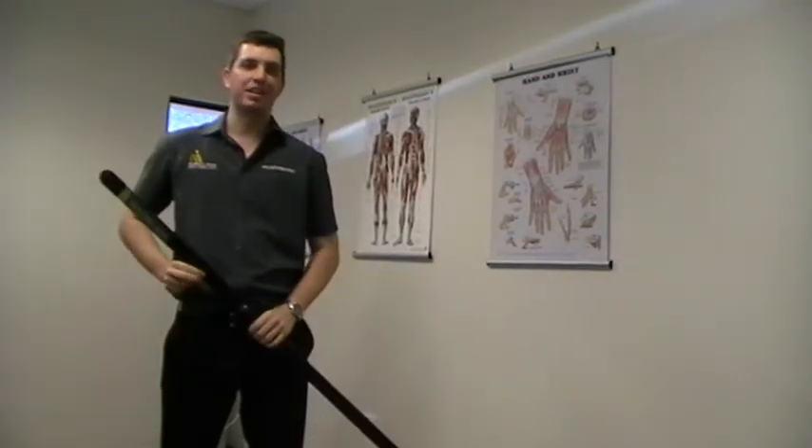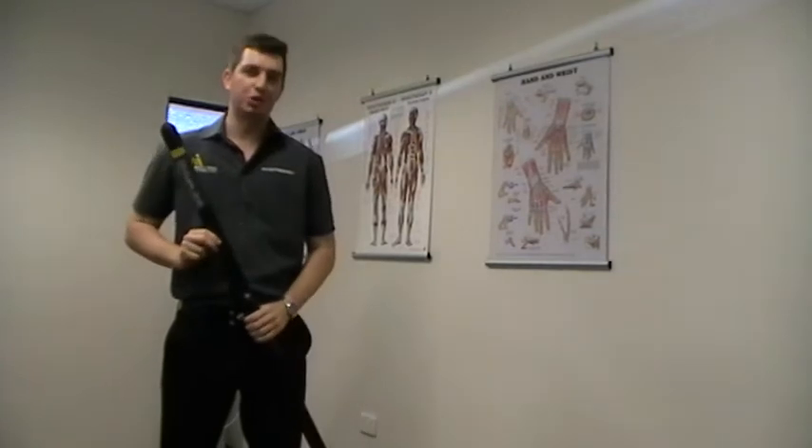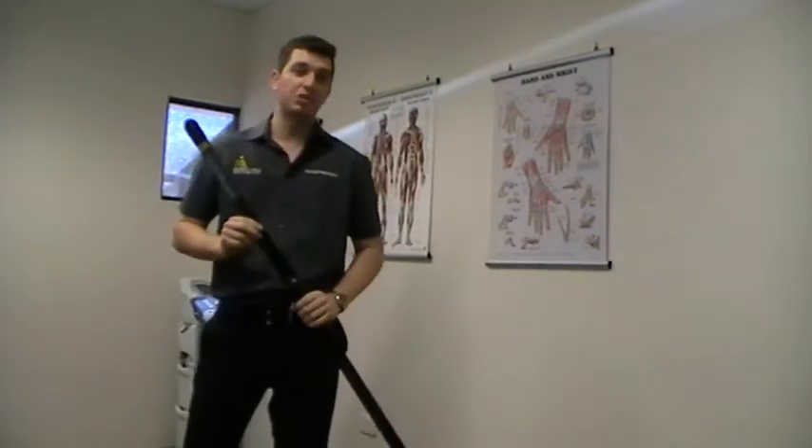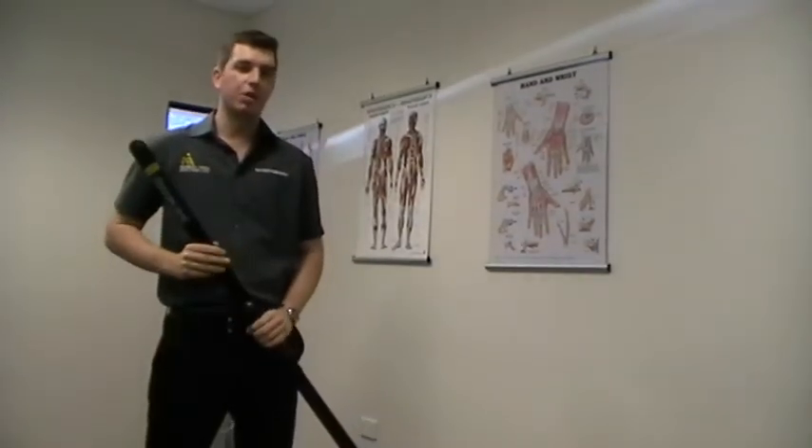Hi guys, Ben from A&I Physio here. Today I'm here to talk about the Body Blade Classic and how it can help you in shoulder rehabilitation. The Body Blade is a tool to increase strength and stability in the shoulder, and we use it here at A&I all the time.